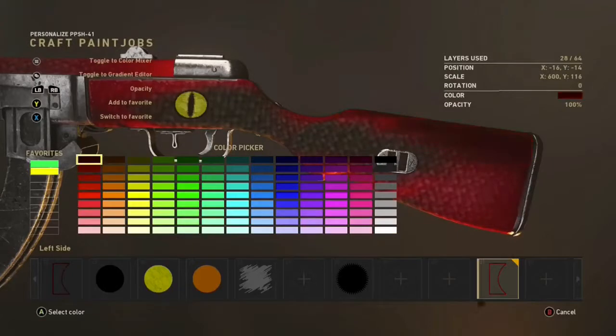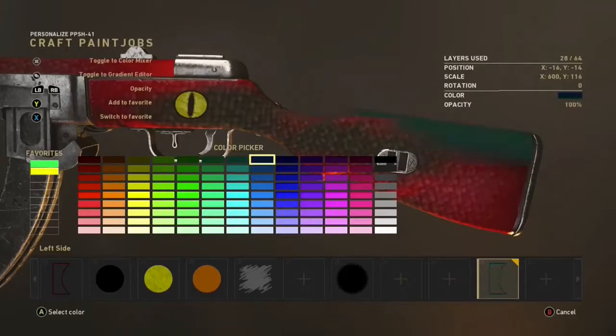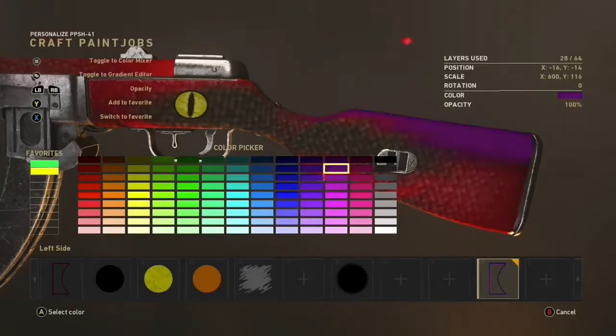I picked red for this, but maybe you can pick green, blue, yellow, or orange — you can pretty much go with any color you want and you'll get some really nice looking skins.